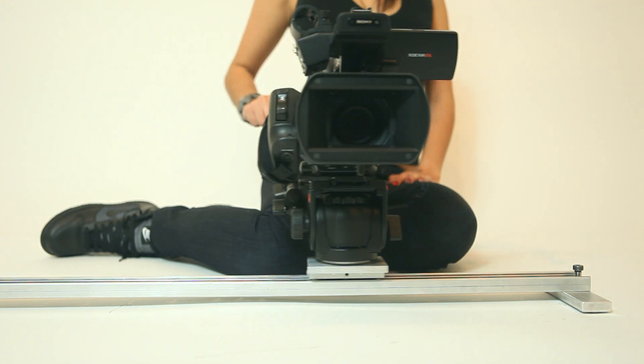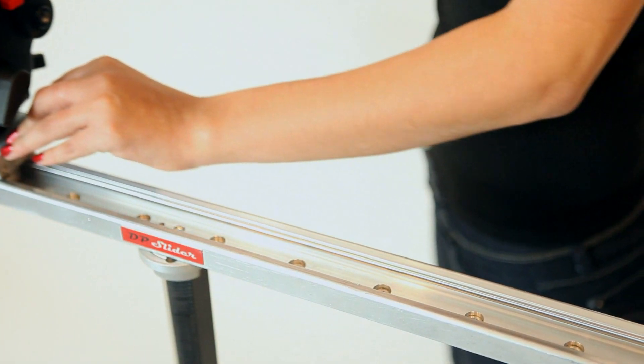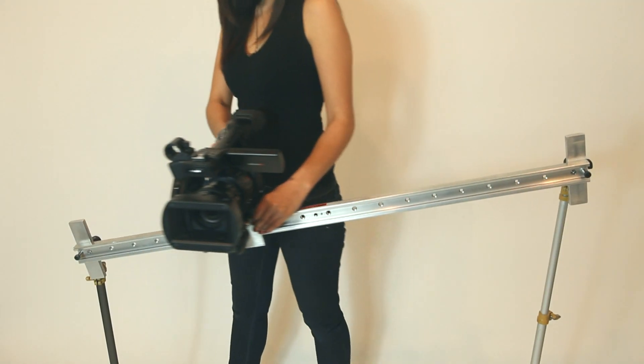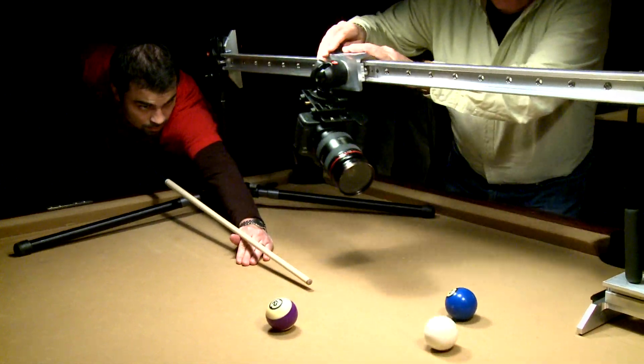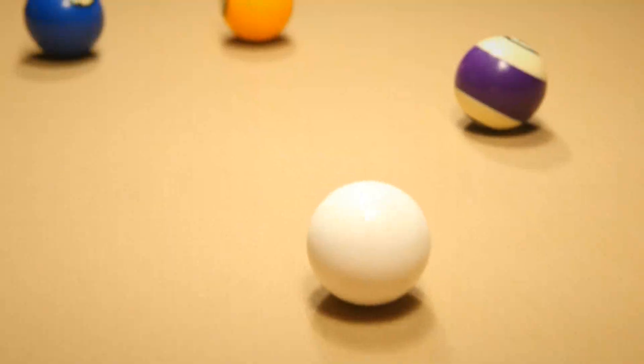The sliders can be used on tabletops or directly on the ground. They can be mounted on a single tripod or light stands using 5/8ths stud adapters. The slider can be orientated on an angle, upside down, or even sideways, and it will always slide smoothly.